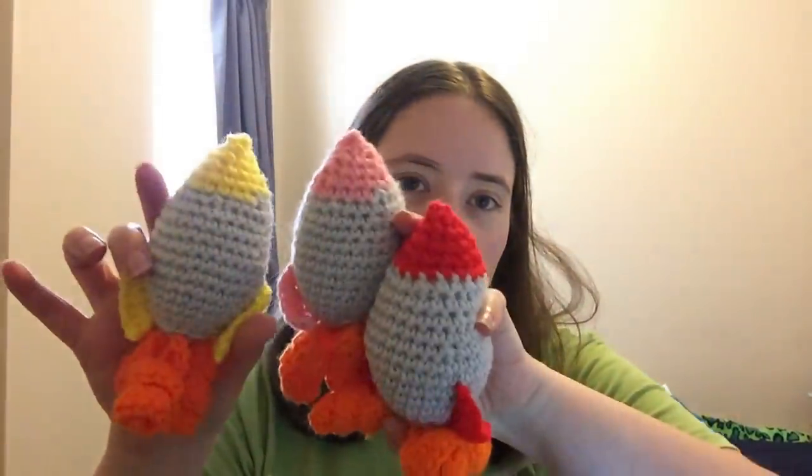So I've got four finished objects — three of the same thing, and I've already showed some of these. I made some more of the little Amigurumi rockets for the craft fair coming up in October. It's called Amigurumi Rocket by One Dog Woof — it's a free pattern, linked below. I made a red, a pink, and an orange one. I also have a green and a blue one already made. They're super simple.